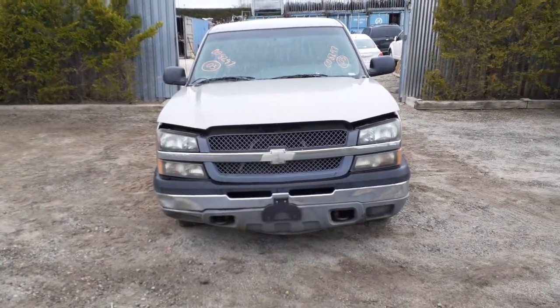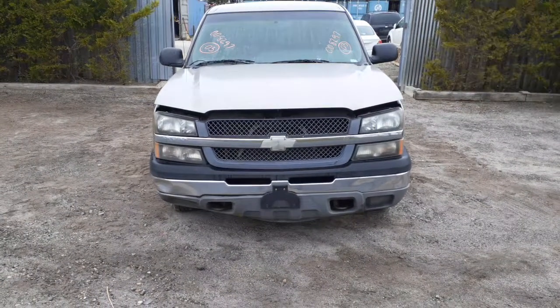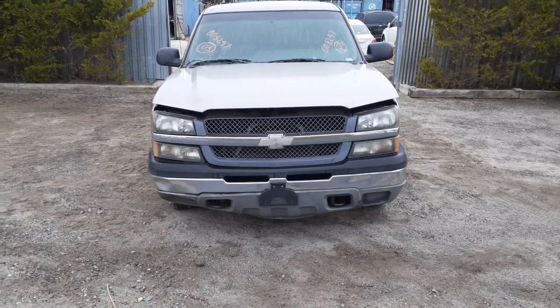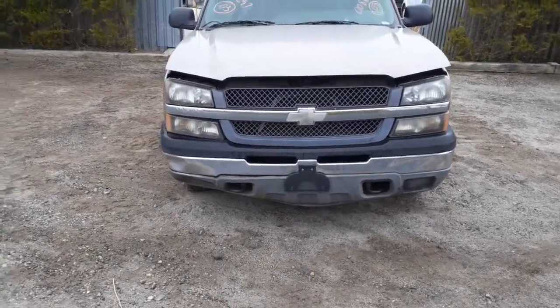The newest addition to the inventory is a 2003 Chevy Silverado, 4.8, automatic, two-wheel drive. It's got 144,000 miles on it. It's just rotted and has hit a few spots. As you can see, the front bumper is no good.